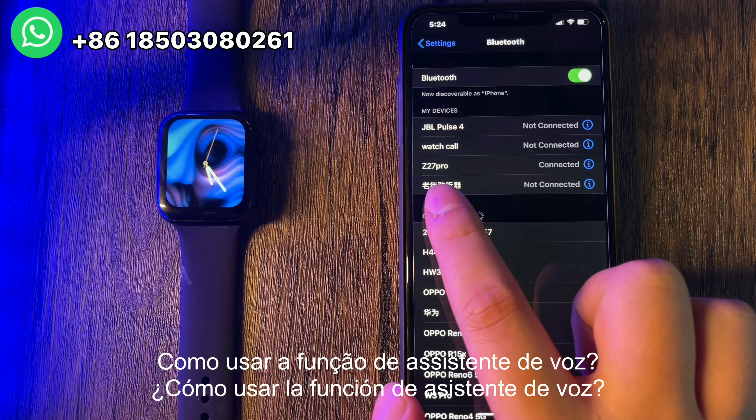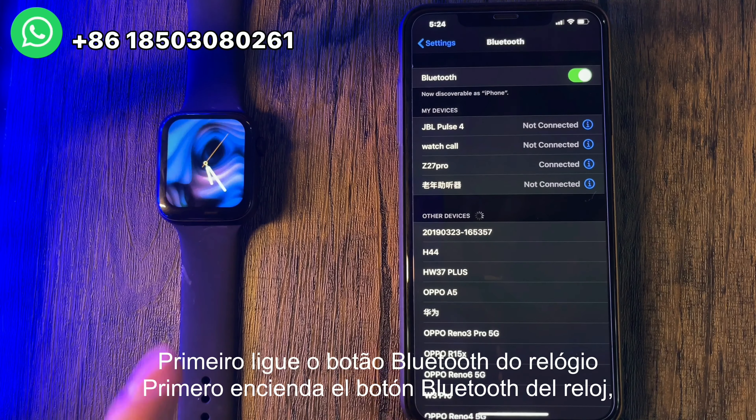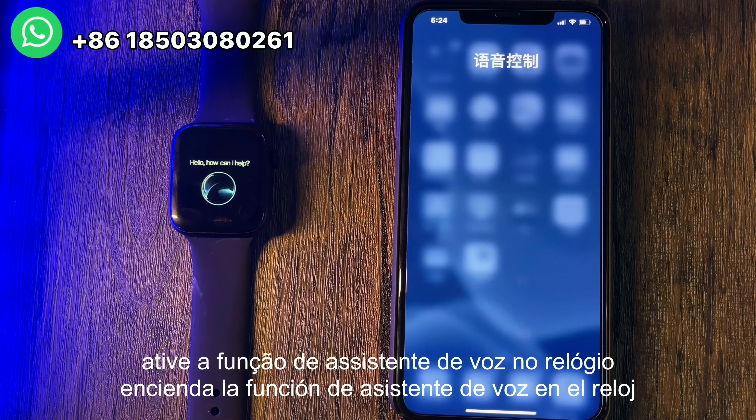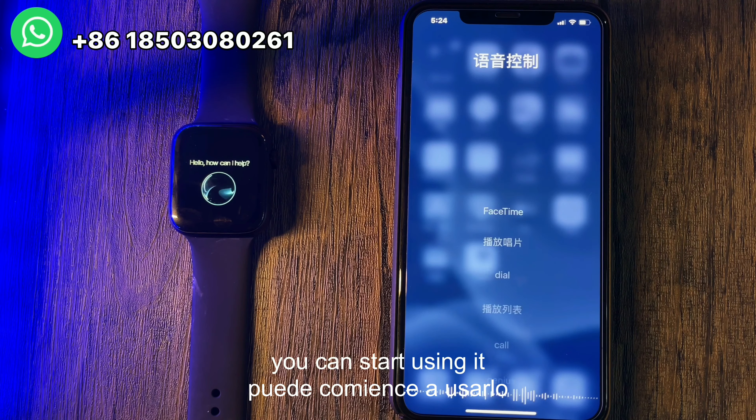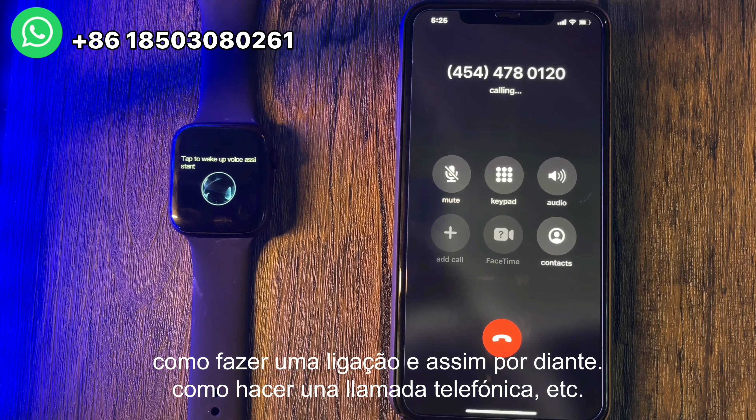Hello everyone. Here is how to use the voice assistant function. First, turn on the Bluetooth at the bottom of the watch to start searching. Find the watch in the Bluetooth list of the mobile phone and connect it. Then turn on the voice assistant function in the watch. You can start using it and speaking what you want on the watch, such as making a phone call, and so on.